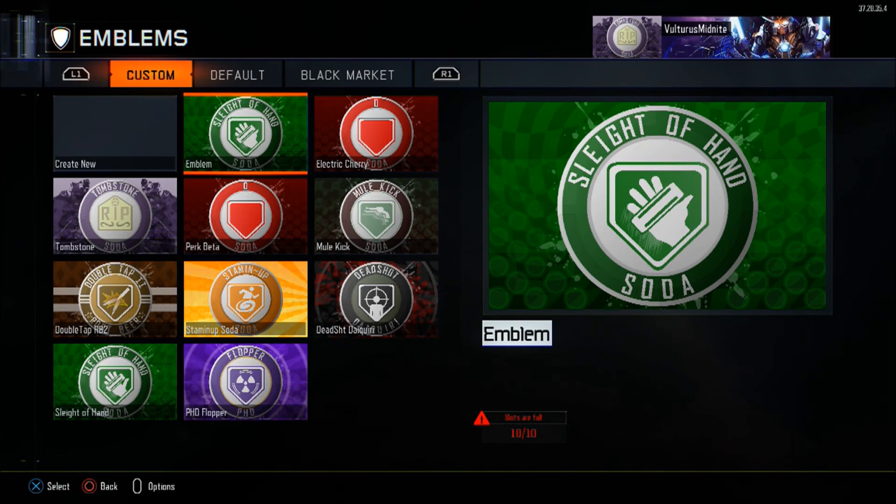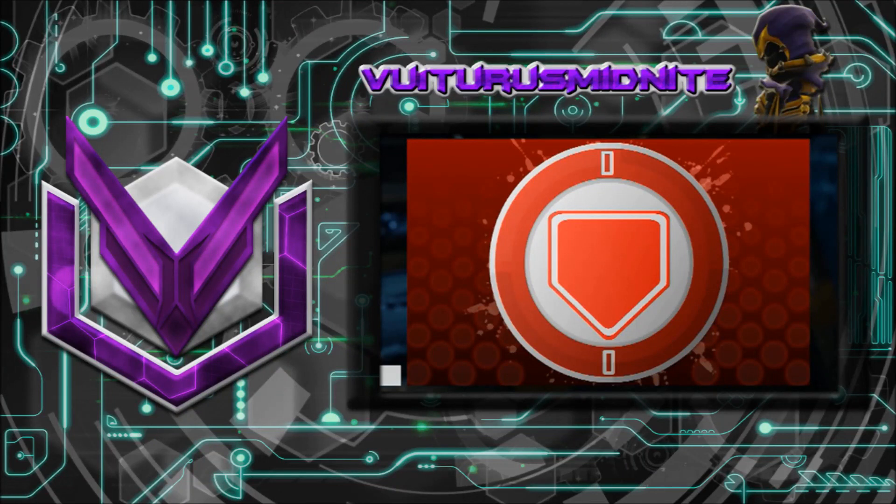Anyways, I hope you guys enjoy Speed Cola and I'll see you guys next time. If you haven't seen already, check out the perk beta video or look at the document down below for the perk beta origin layers — it will have a perfect in-between layers for each of the Perk-a-Cola emblems, making it easier to create multiple of them. I really do recommend it, and I'll see you guys next time.